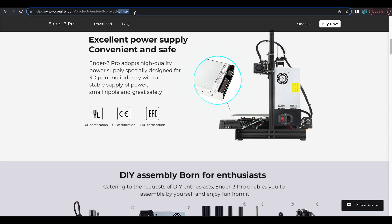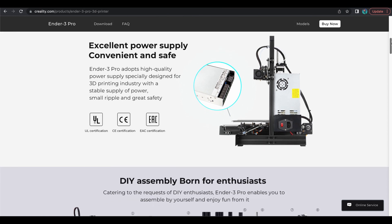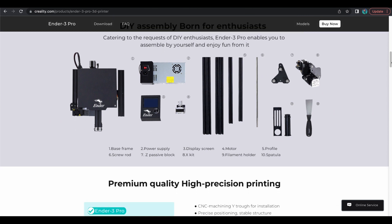Now to be fair, we're going to head over to Creality.com — this is where they're transitioning to. You'll see that it's still called the Ender 3 Pro. However, right on top it says 'high quality power supply' with UL certification and CE certification. Mean Well is now taken off.